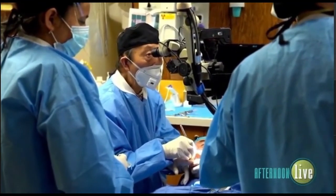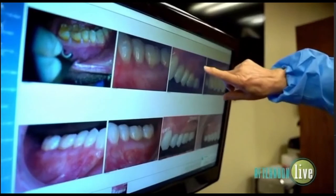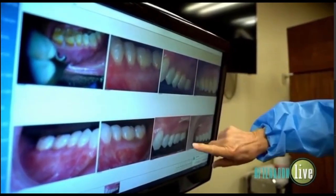We can see you doing the process right there. What has the response been like from your patients? Patients love the idea of having it treated and having their smile instantly corrected when they leave. This is something most people welcome if they have to have it done, rather than conventional grafting.